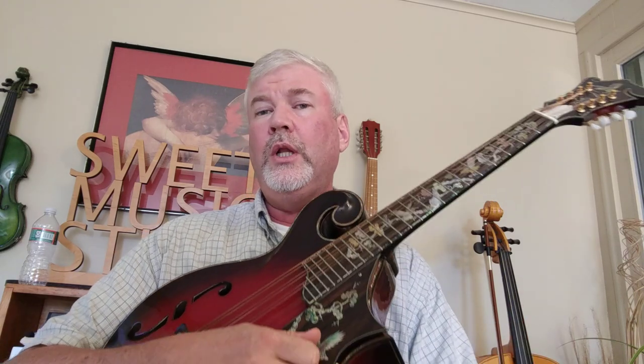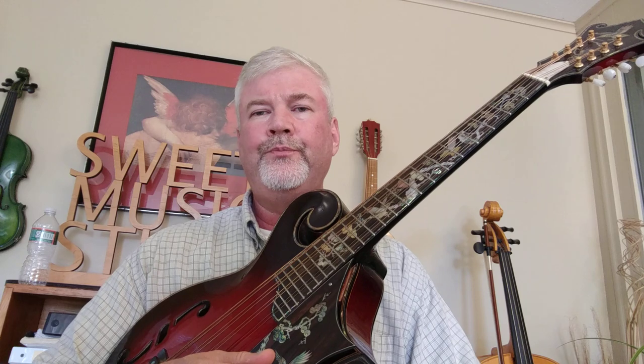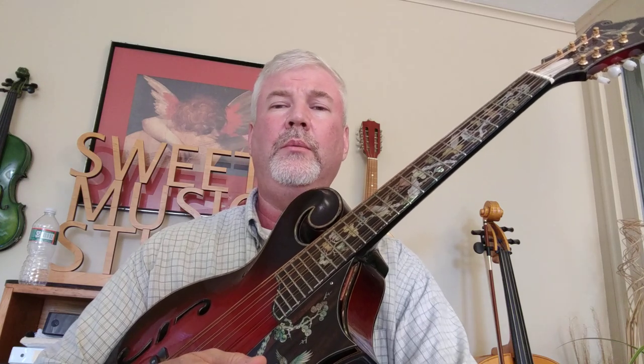The mandocello is an important, functional instrument of the typical mandolin orchestra. Without the mandocello, there just couldn't be a full mando orchestra. The primary instruments, of course, are the mandolins, but much of the music performed in a mandolin orchestra has been composed for mandolins, mandolas, and mandocellos — so you're really going to want to have the mandocello itself.